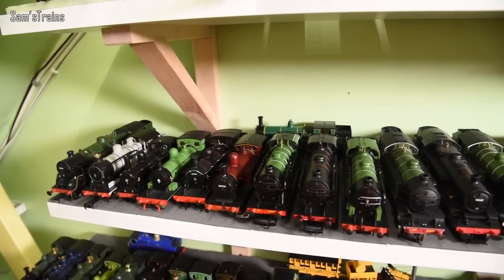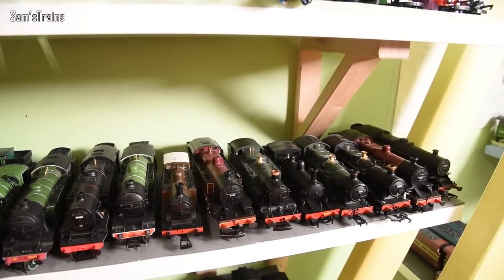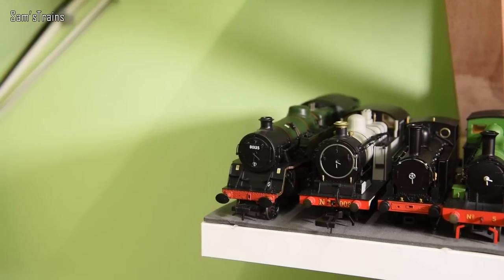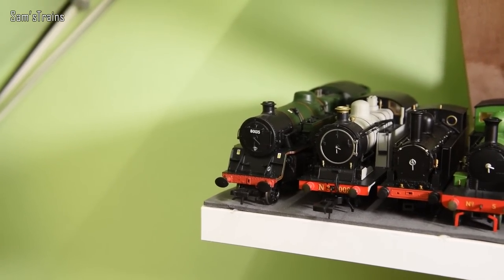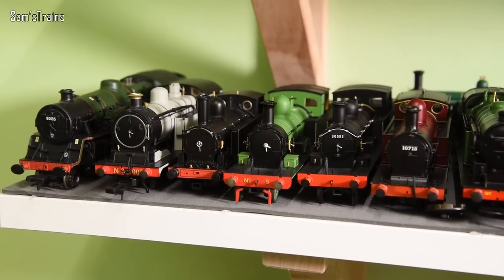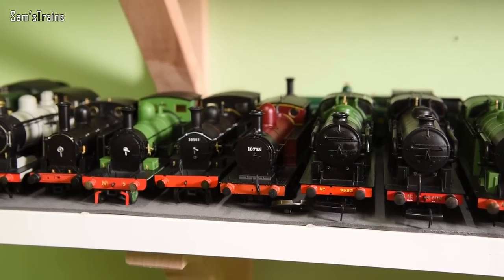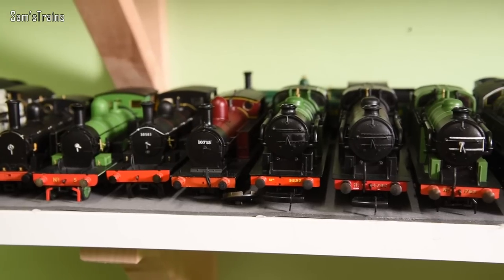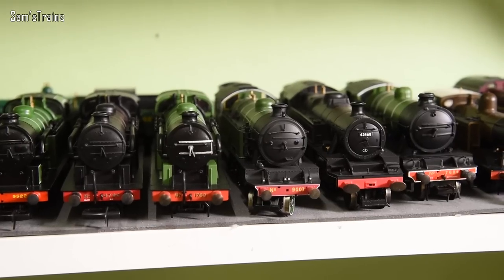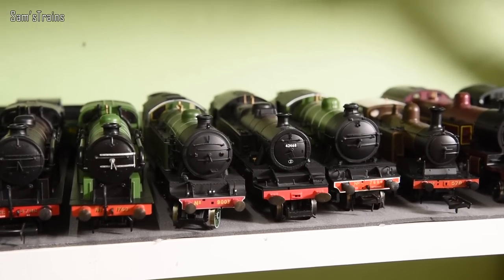Large tank engines — you'll have to bear with me as this shelf is very awkward to film and I'm balanced on a chair. We have the Bachmann Standard Four Tank, the Oxford N7, the Webb Coal Tank from Bachmann, the Adams Radial Tank from Oxford Rail — two of those in Southern green and BR black. Then the LNYR Class 5 Tank, which is very lovely, three N7s, the Hornby L1 tank engine with lamps fitted, and the Stanier Class 4 tank.